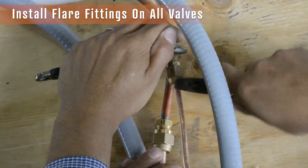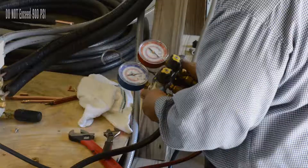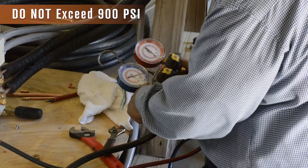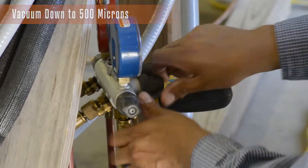Once all the flare fittings are installed and the air handler and condenser are prepared, they can be pressurized to check for leaks. If no leaks are detected, set up a vacuum pump and vacuum down to 500 microns.